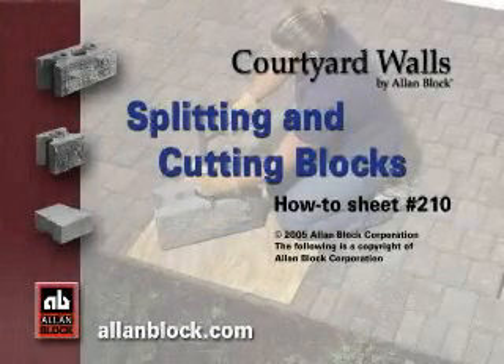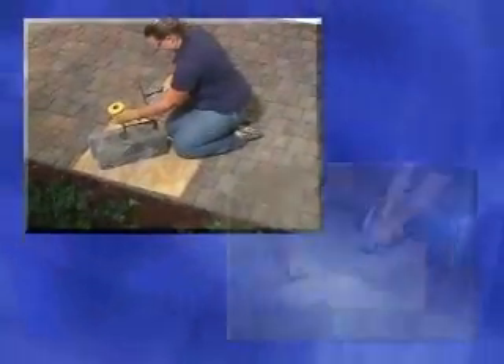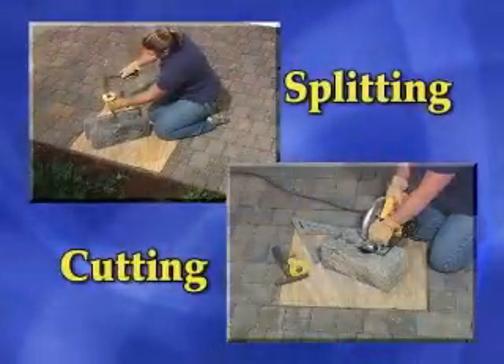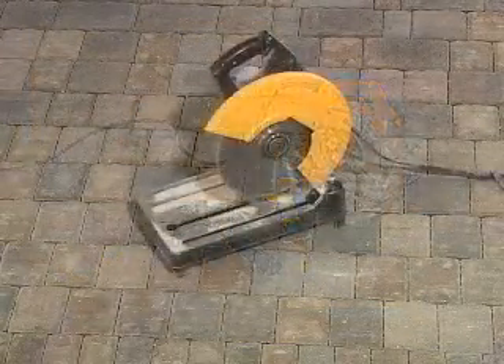Splitting and cutting blocks. How-to sheet number 210. When splitting or cutting courtyard blocks, you will need some of the following tools: a hammer and chisel, a skill saw with a masonry blade, or a masonry saw.